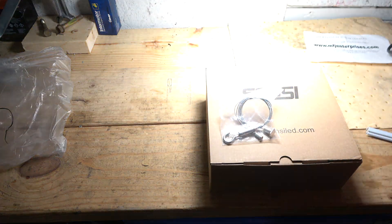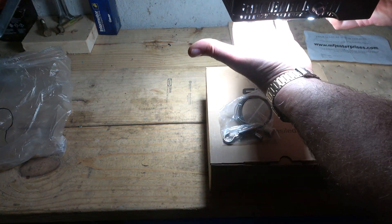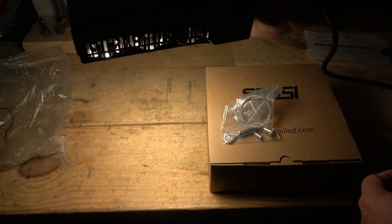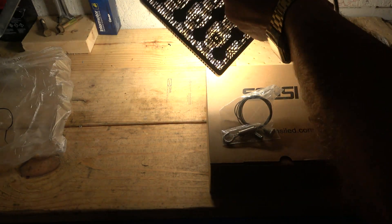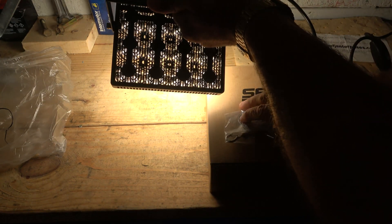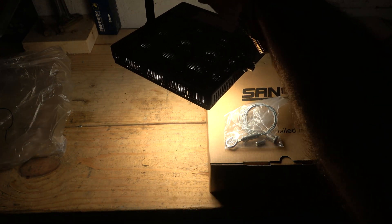Whoa, holy smokes. I think that's just the way the LEDs are sitting. But boy, it does put off some heat — you can feel it. Man, that's significant. I'm not going to point it towards the camera, that's for sure. Suitable for wet locations is kind of nice too, because obviously we do water them.